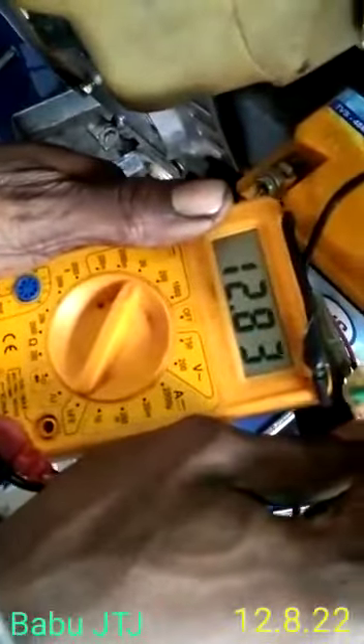The bed is charging here and testing it. It's very good. The bed is holding on and the bed is cooling.